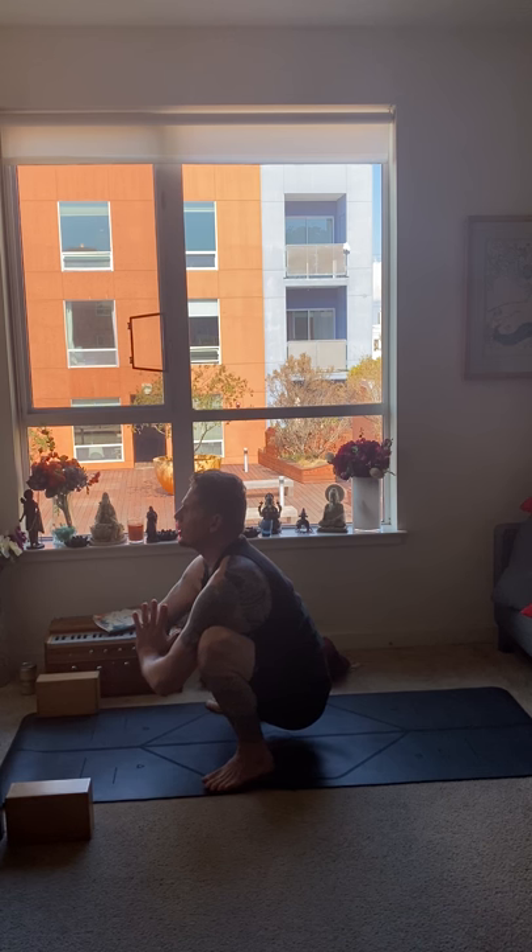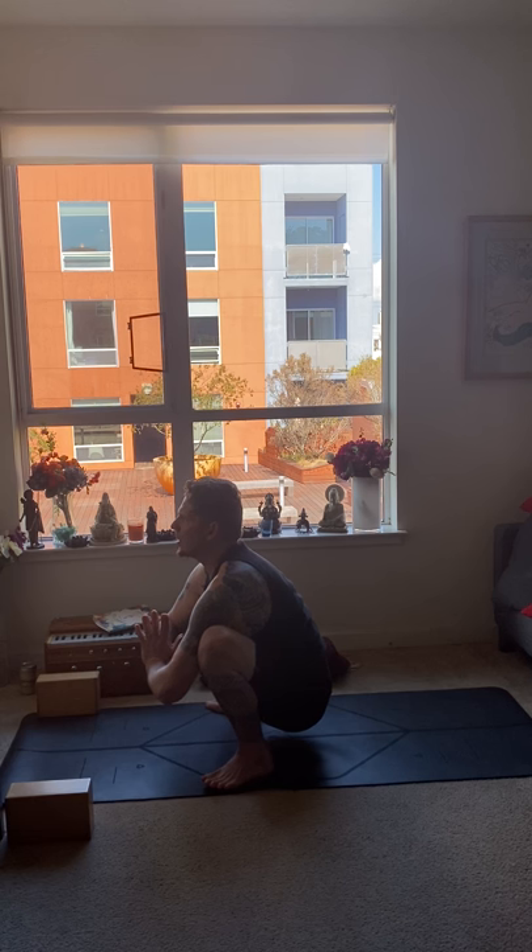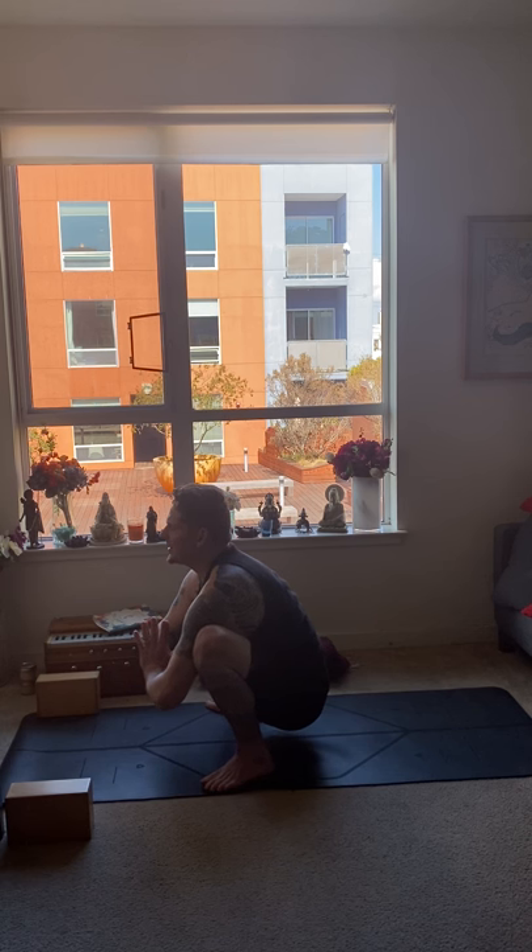Inhale, exhale one — slowing down. Inhale, exhale two — no rush to be anywhere. Inhale, exhale three. Inhale, exhale four. Inhale, exhale five. Inhale, exhale six. Inhale, exhale seven. Inhale, exhale eight. Inhale, exhale nine. Inhale, exhale ten.